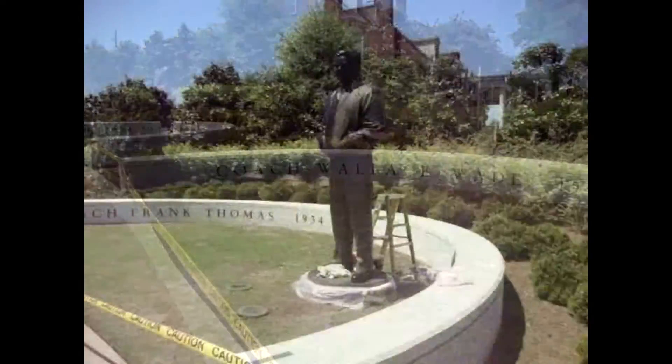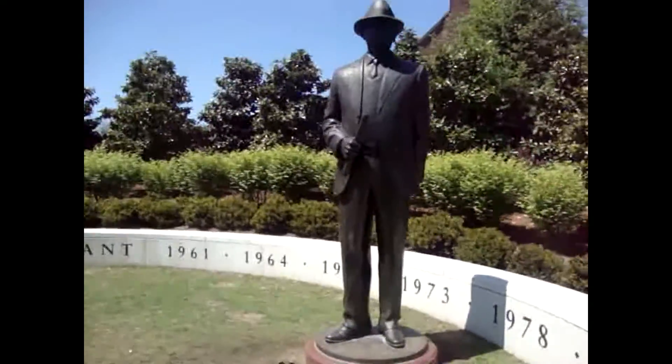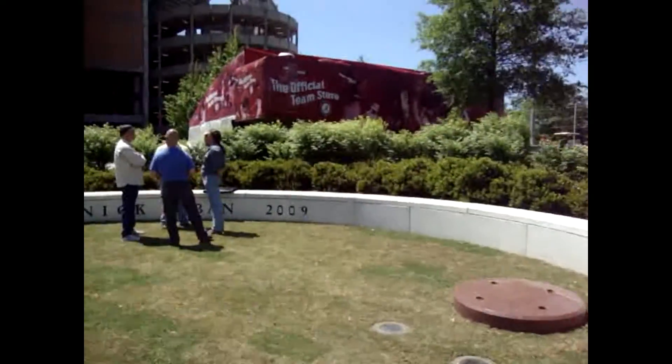I'm going to start wearing a mask — it's something you want. It's not easy. I'm going to start wearing a mask.